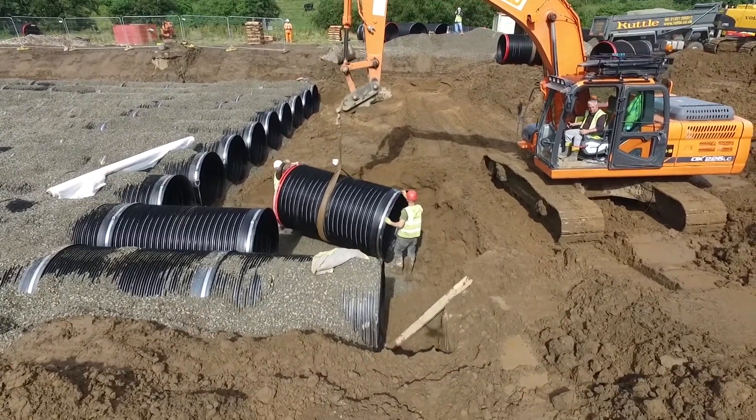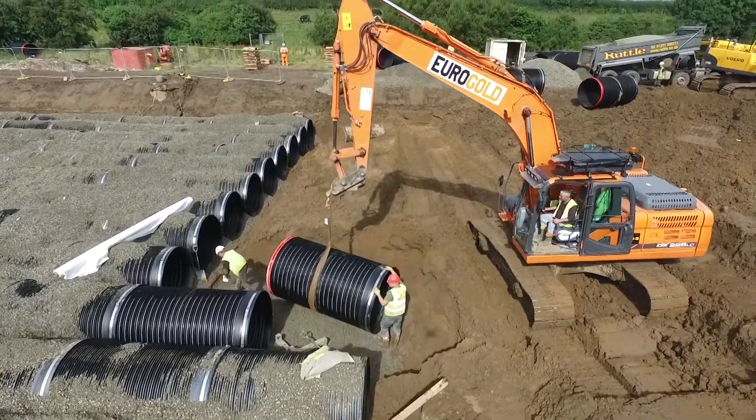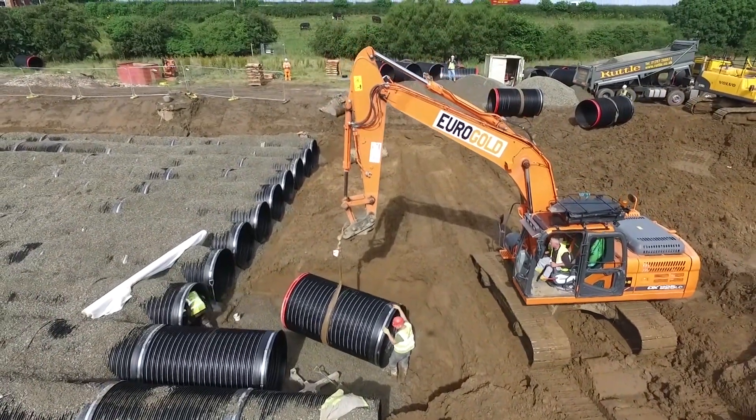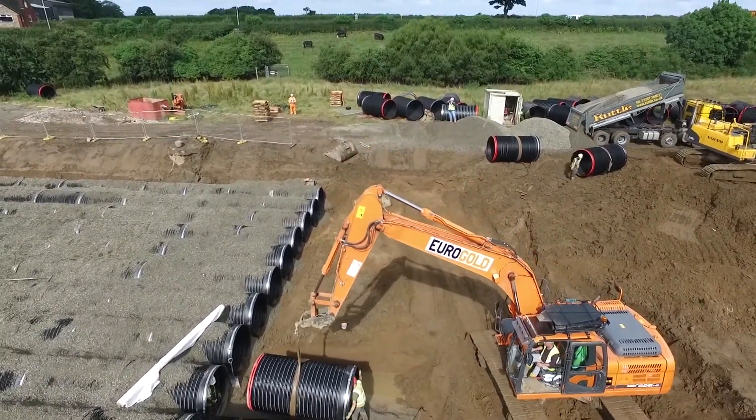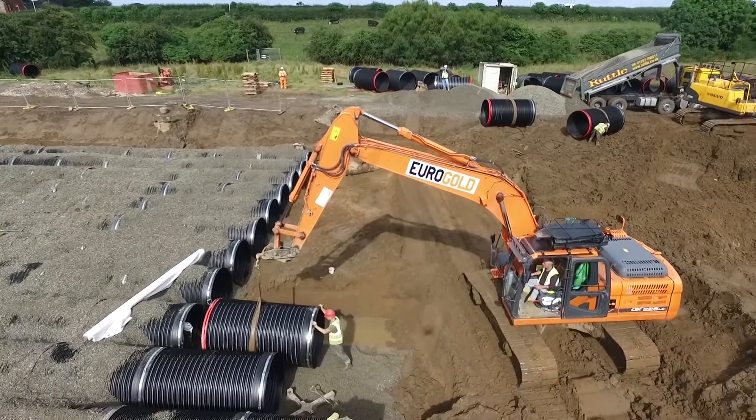Prior to installation, the joints are lubricated. The bright red spigot provides a highly visible depth insertion marker to indicate when the joint is made. The spigot also contains a factory fitted integral seal.